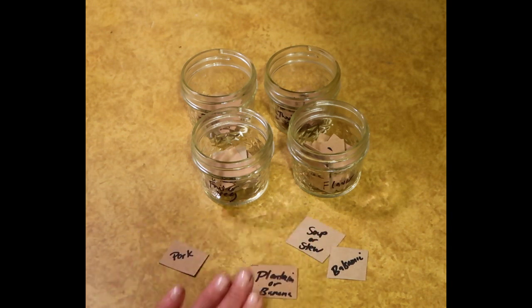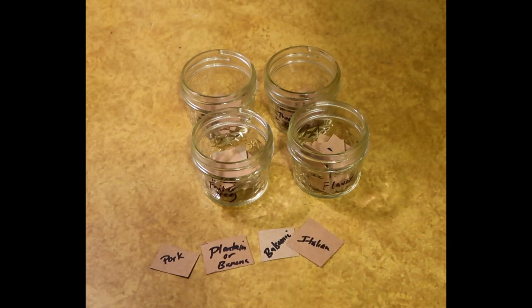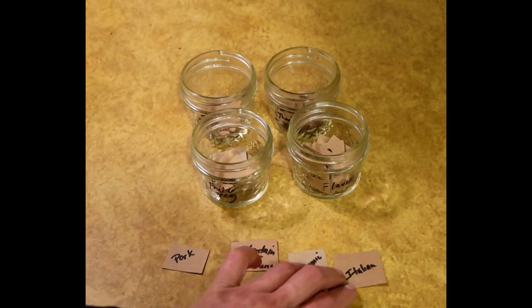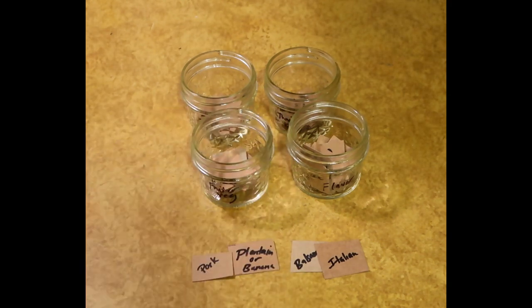Pork, plantain — or banana? I'm looking at Caribbean almost. Balsamic? Well, not maybe Caribbean. Soup or stew or Italian? I'm not out of soup all that much. Balsamic Italian pork meatballs bound with plantain. Hello!